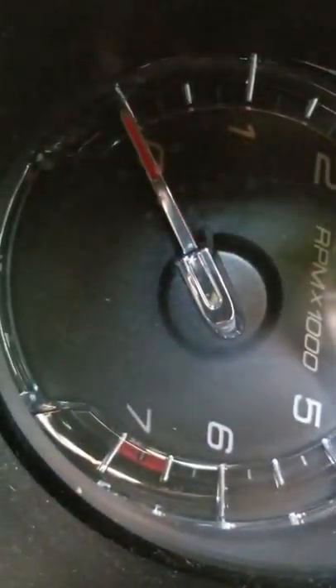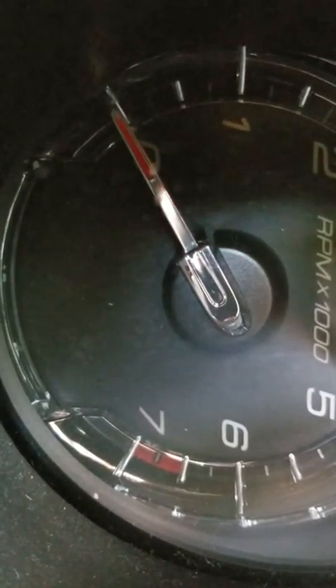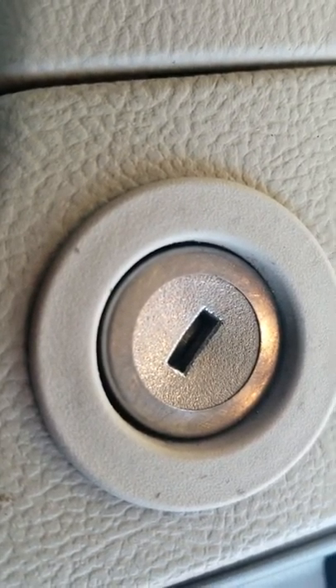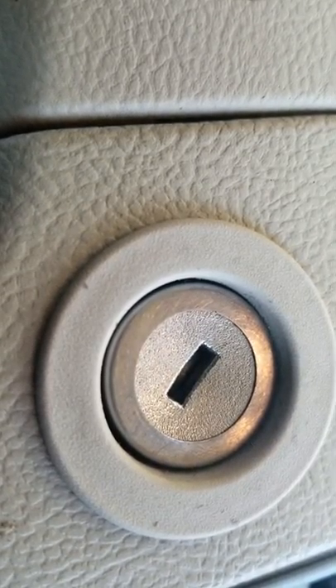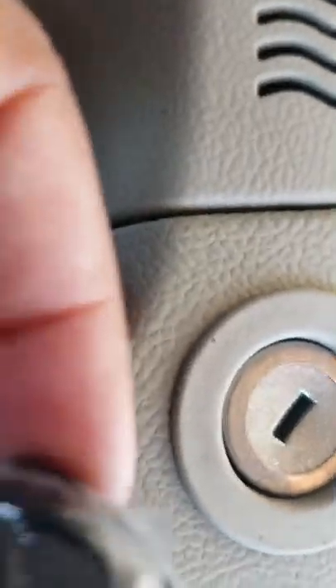The main issue I was having was this little piece right here. When I tried to actually put the key in the ignition it would not even turn over — it was locked. So I went online and saw a couple of different videos from people who had older model Ford trucks. I watched probably about 4 hours worth of videos, stayed up all night trying to figure this out.